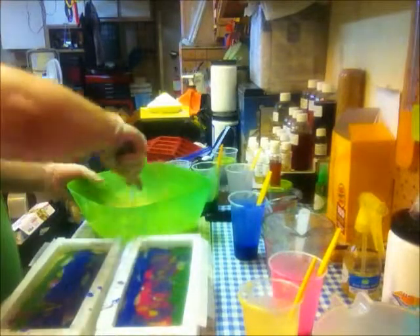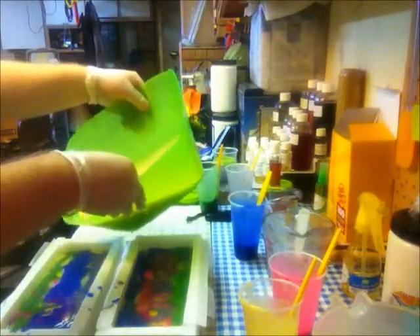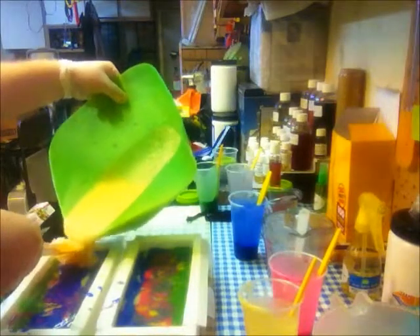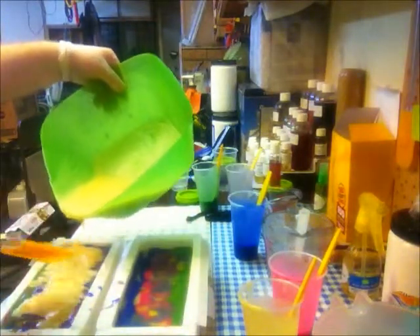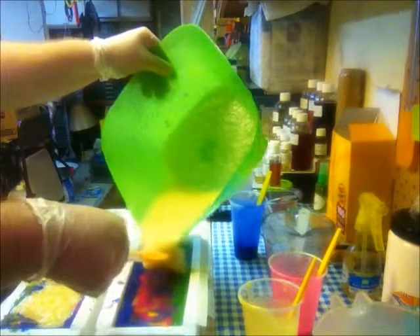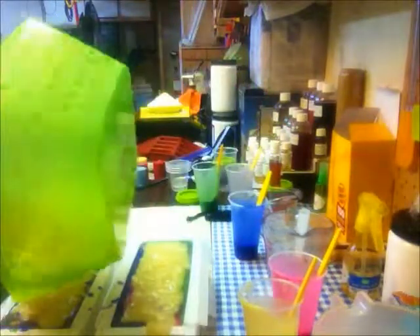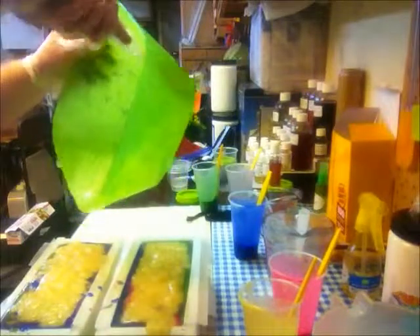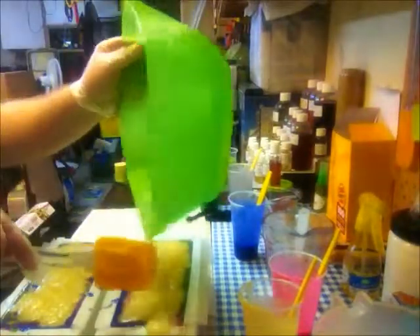I'm going to pour this slowly. I'm going to take my spatula down low to have it resting on top and just let it fall down. This is smelling good. I know I get quiet when I make soap, and I shouldn't have long videos if I'm going to be quiet. Sorry about that.